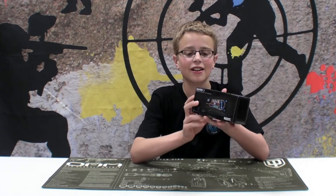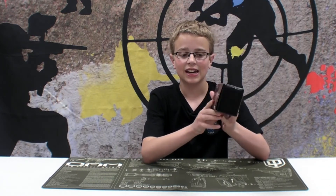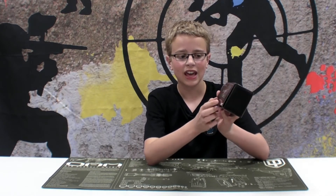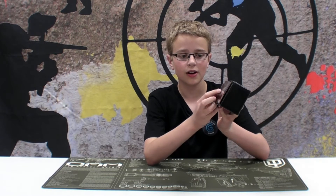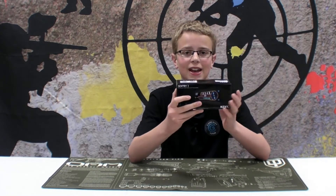It is a fan controller that inserts into a standard five and a quarter inch drive bay. It has a touchscreen on the front and you can adjust five fans. It shows the temperature in the corner and has a selection for manual or automatic — manual meaning you adjust it yourself, or automatic meaning it does it for you.